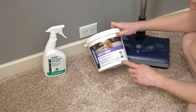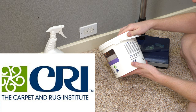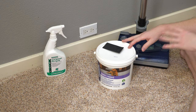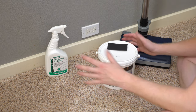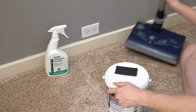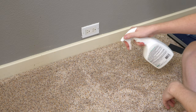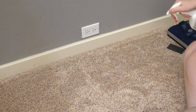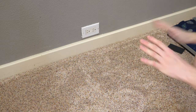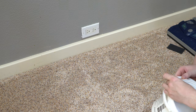This stuff is Carpet and Rug Institute certified for pickup, so this is carpet safe, and that's the big advantage to this. So let's get to the actual cleaning process. First, this bottle's brand new — you're going to lightly mist the area. That's it. We're not saturating the area. If you do have a stain, a little bit more of that might help, but not a whole lot.